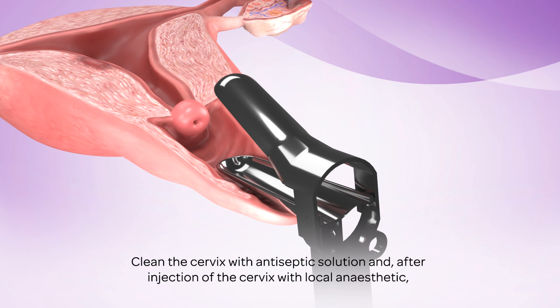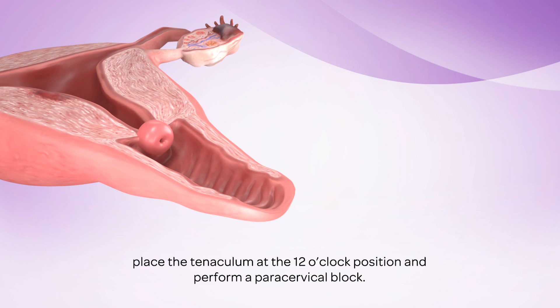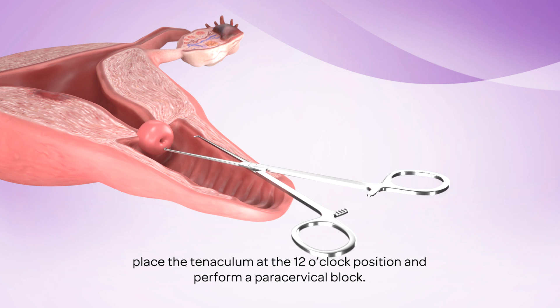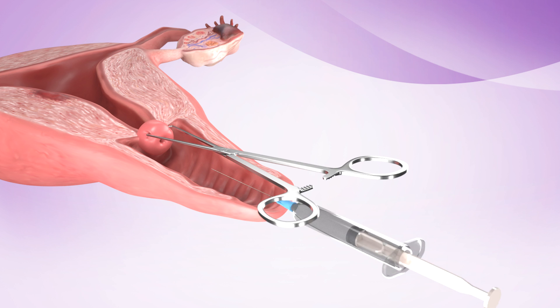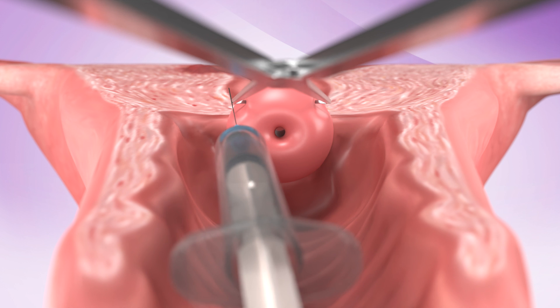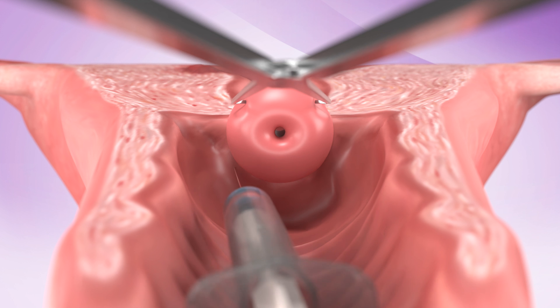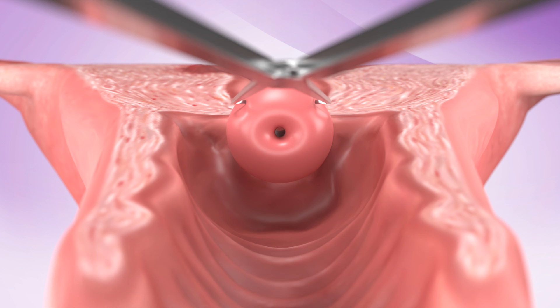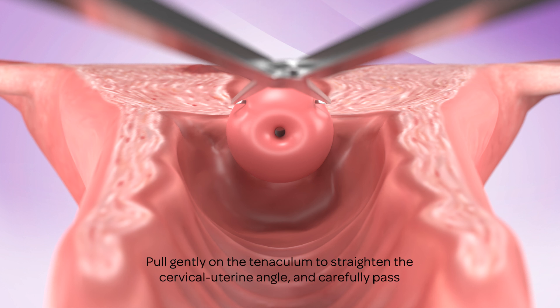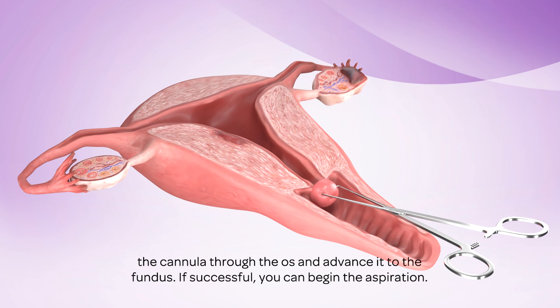Clean the cervix with antiseptic solution and, after injection of the cervix with local anesthetic, place the tenaculum at the 12 o'clock position and perform a paracervical block. Hold gently on the tenaculum to straighten the cervical-uterine angle, and carefully pass the cannula through the os and advance it to the fundus. If successful, you can begin the aspiration.